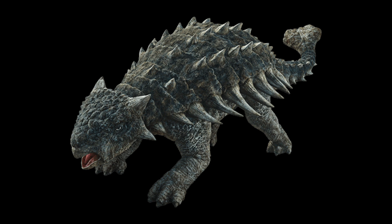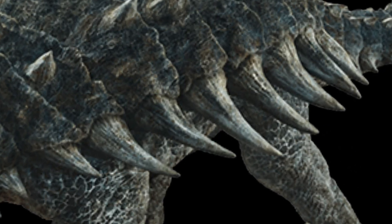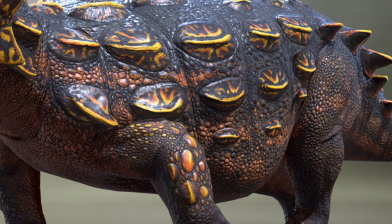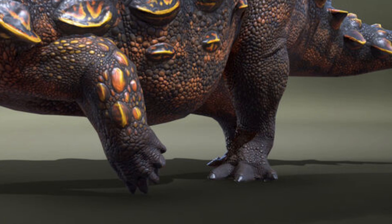Some smaller things to point out are the spikes on both sides of the Jurassic World design's body — something that wasn't really present in life, at least not to this extent. And the feet are portrayed a little bit more like elephant feet, when in reality they looked... strange.